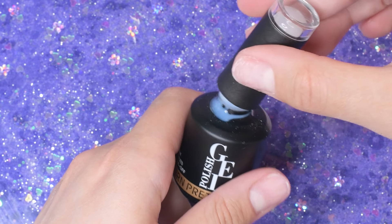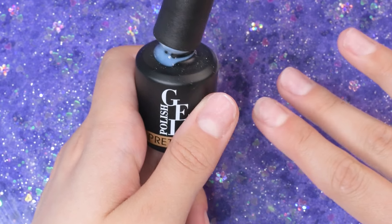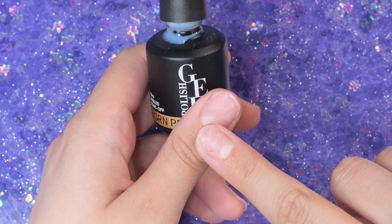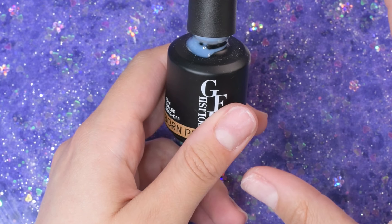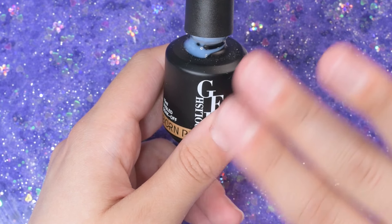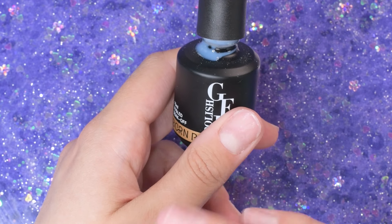I'm also going to give my cuticle pusher a wipe. By the way, this is not one-kill gel remover — I know it's in a one-kill gel remover bottle, but it's actually just my Blue Cross cuticle softener. I'll link it down below. I just put it in this bottle when I was finished with the one-kill gel remover because it's a lot more convenient to be in this little dropper.